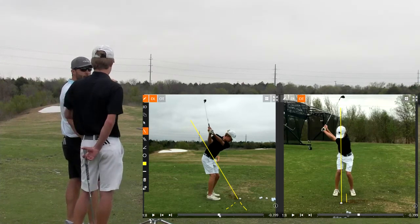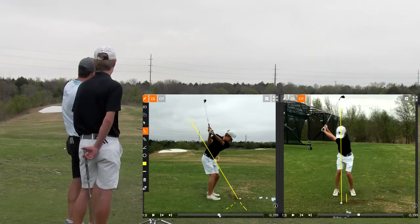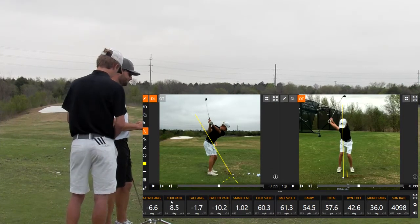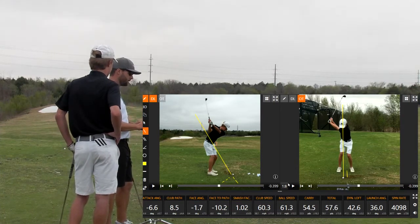One of those two-hop-and-stop type shots? Yeah, just one that would really pierce through the wind. I like playing that. So let's see if we can get more of a zero path or less into-out path. But to do that, we're going to have to move the ball just a little bit more forward in the stance.